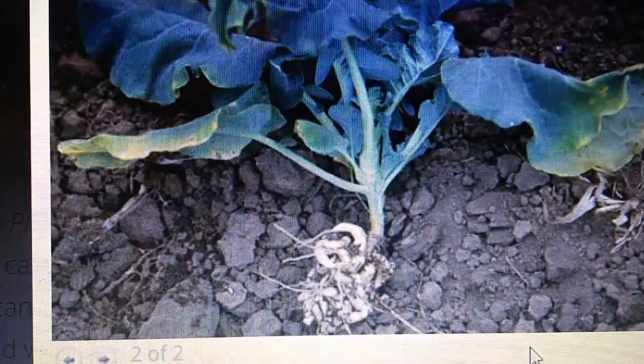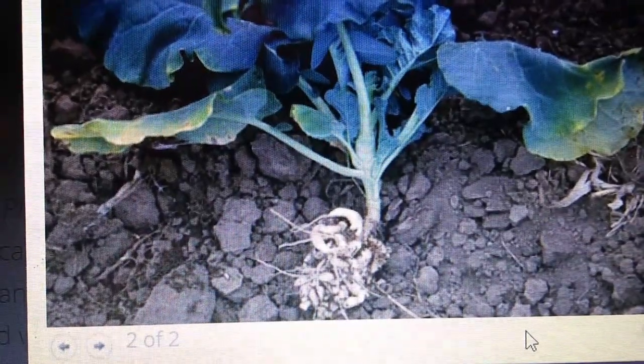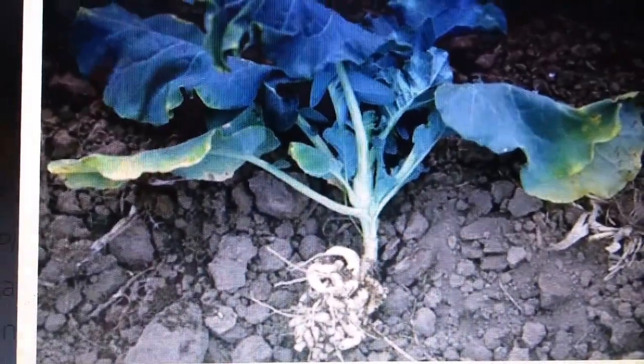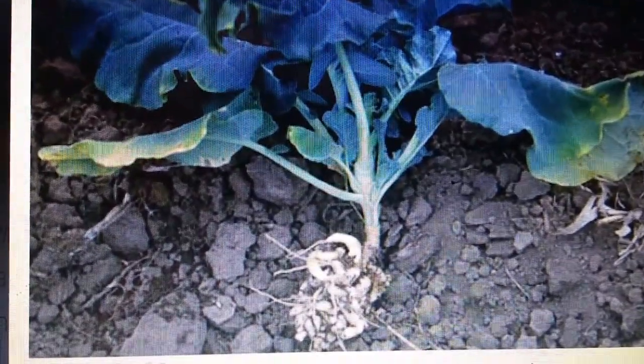As soon as I start filming, they're doing a loft conversion up there. Sorry about the background noise, but there's nothing we can do about that today. So the Brassica family — that was those. Here's an example of club root I can show you on this next section and you'll know what I'm talking about. Now there's an example of club root. Looks like sun chokes or Jerusalem artichokes, doesn't it?